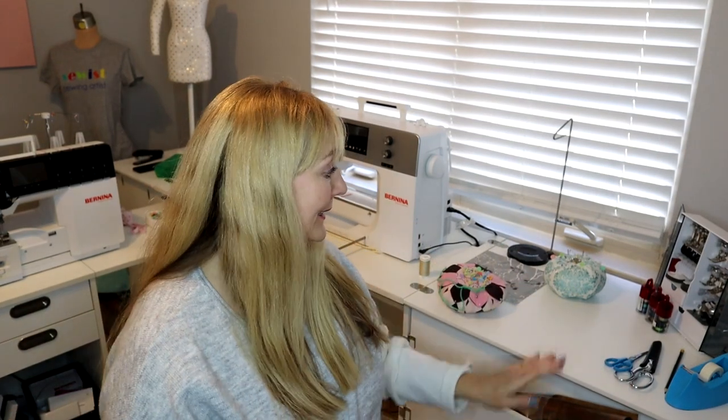I'm back at the sewing machine and I'm so glad to be here. This is where I'm happiest and feel most comfortable. It's either the sewing machine, in the kitchen cooking, or in the garden. Actually, I have a lot of hobbies — it's an issue.